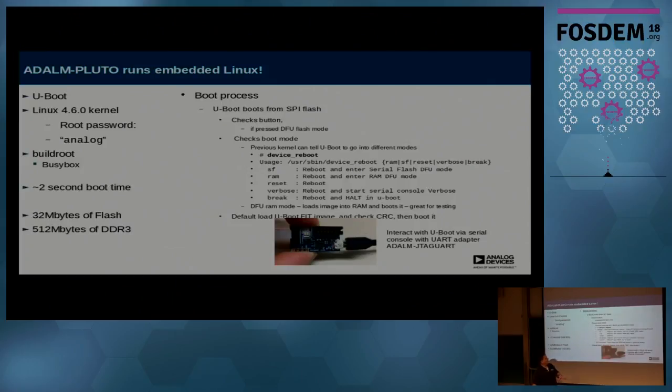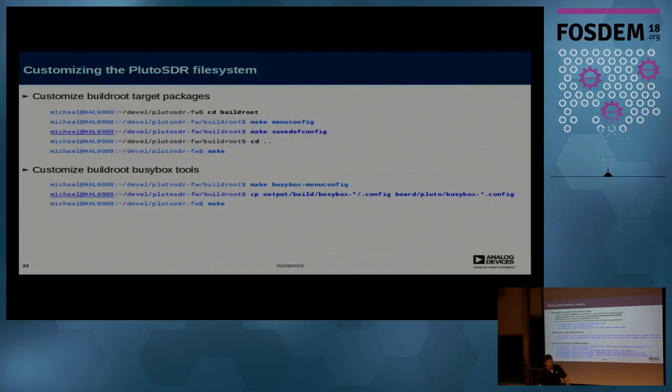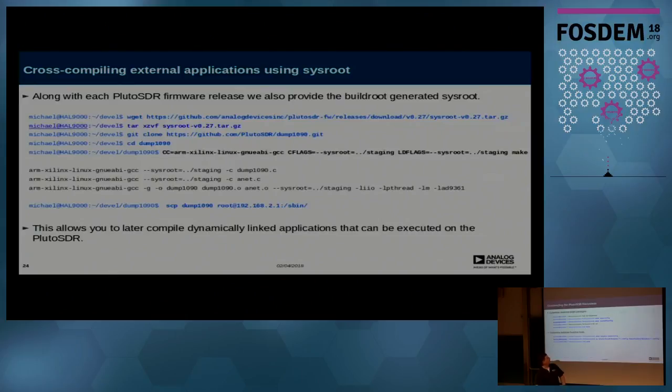It runs embedded Linux as I showed. It has about a two-second boot time, using buildroot and busybox. There is a button on the case — if the device gets bricked and doesn't want to boot, you push the button, plug it in, and it goes into DFU boot mode. Building firmware images is pretty standard as long as you have the prerequisites, which are documented on our wiki.